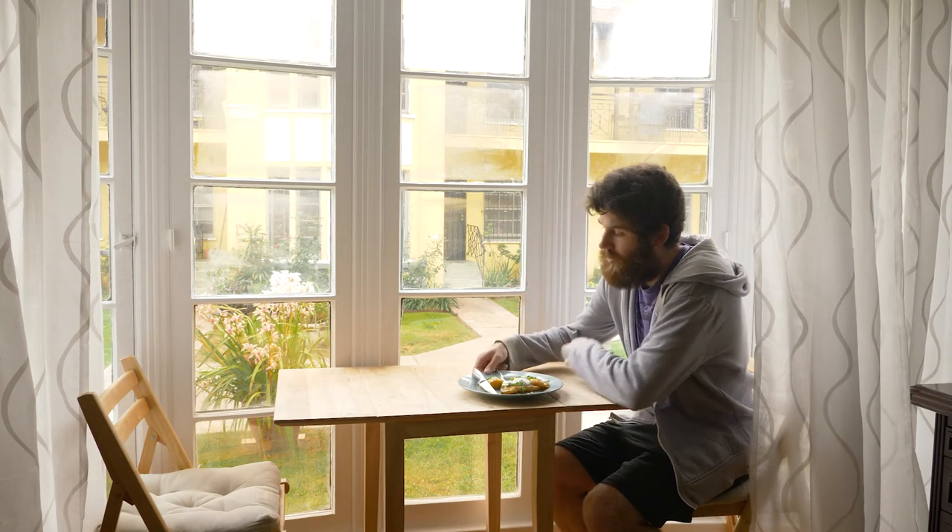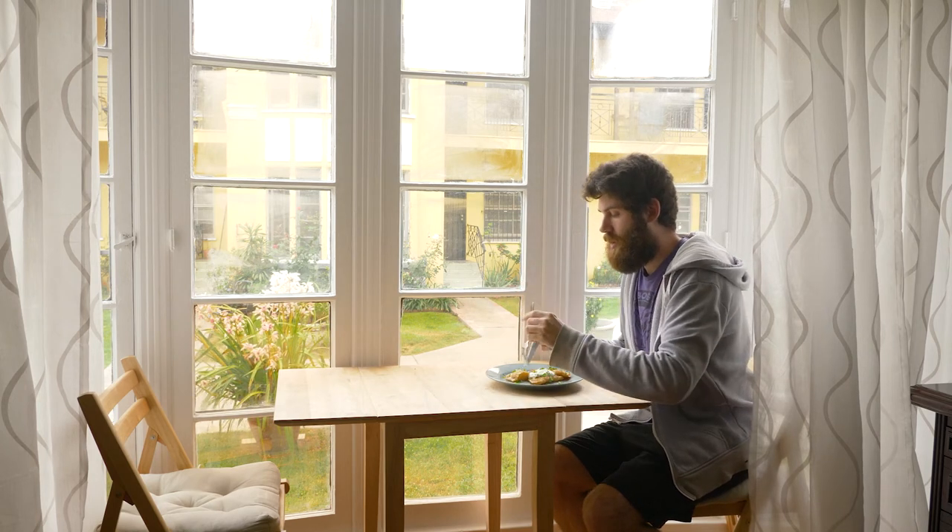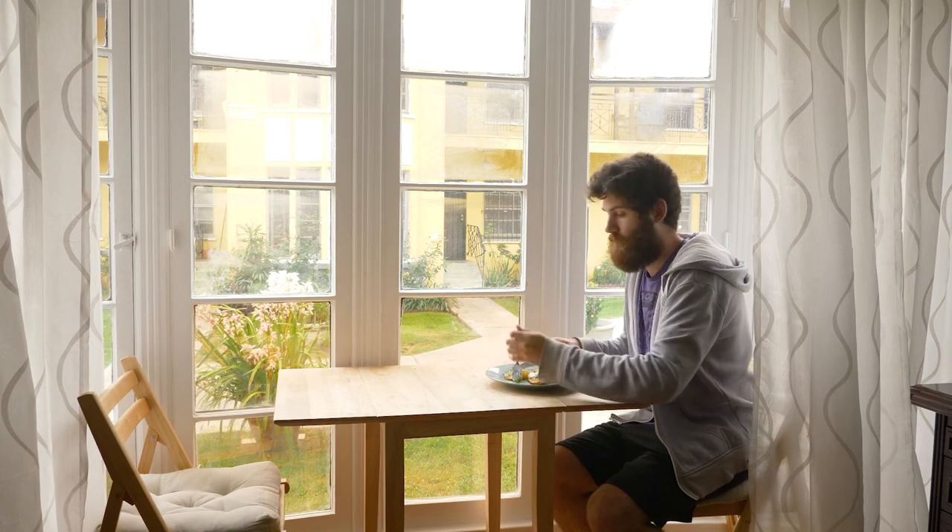Grandma's rogies — I am pumped. It's been a long time. We're ready to dig in. They're so awesome, you guys. Alright, we're ready to go.